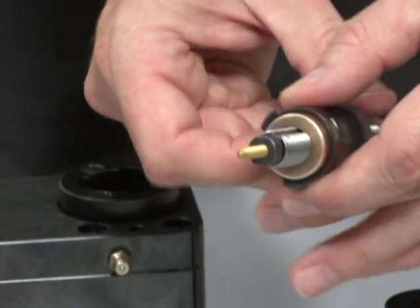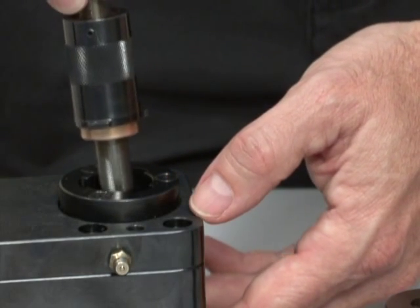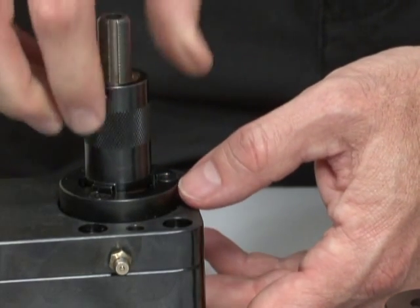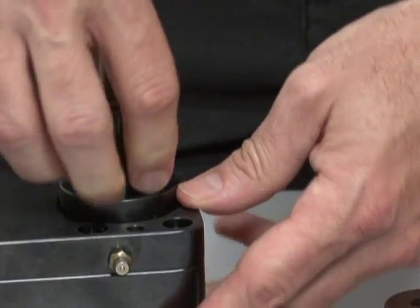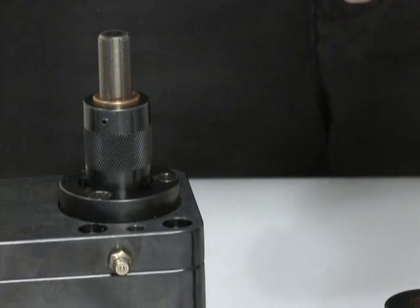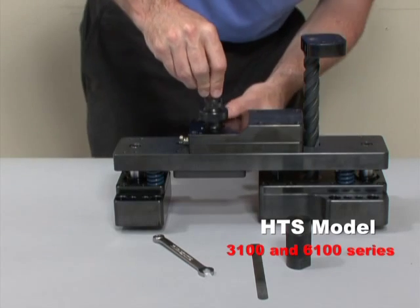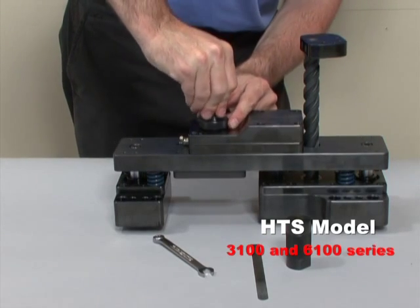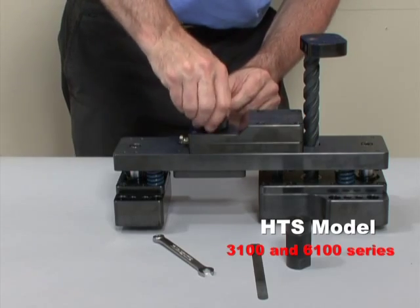Put the pitch assembly back into the gearbox by aligning the slots on the lead screw with the keys on the drive gear. Push the assembly down and twist counterclockwise until you feel the cartridge lock into place. Be sure to tighten the locking ring on the HTS model 3100 and 6100 series. You're now ready to go into operation.